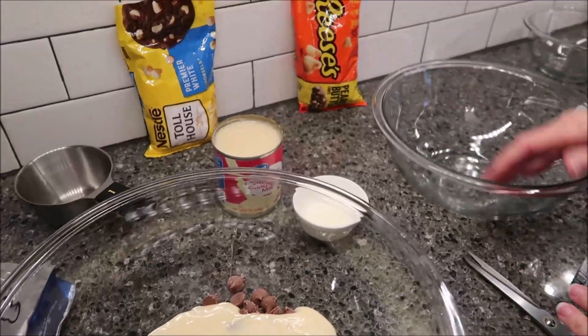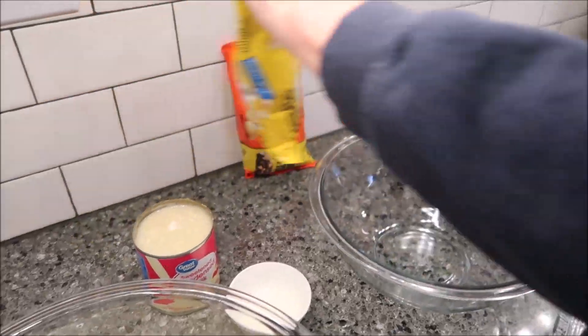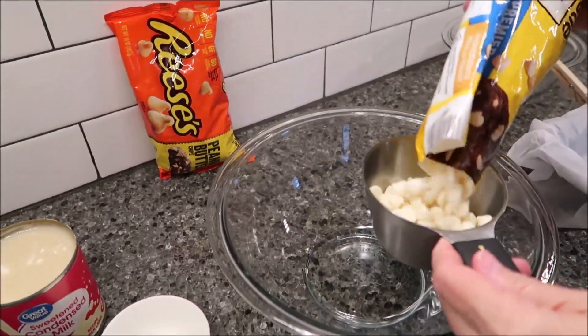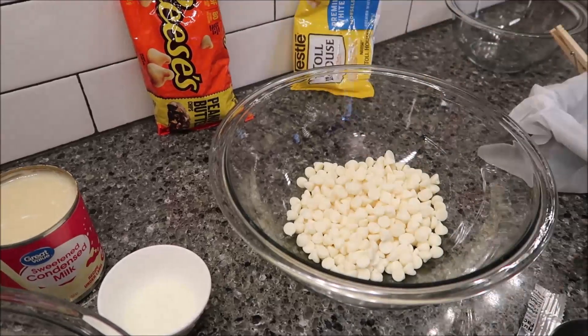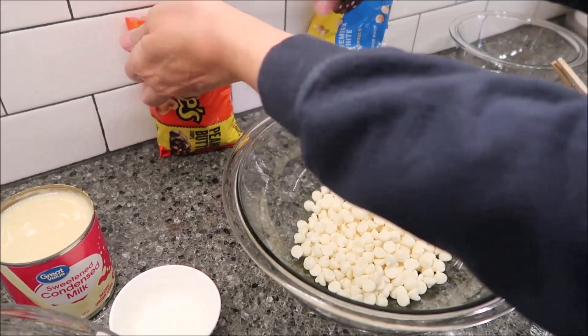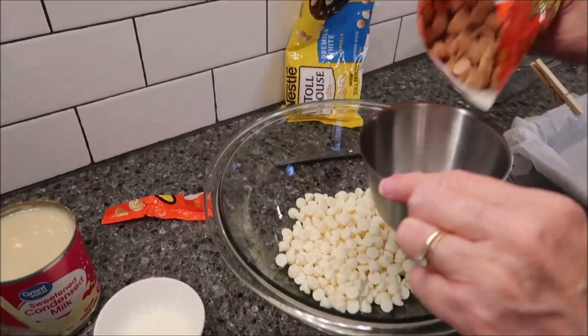In another bowl you want to put one cup of white chocolate chips and one cup of peanut butter chips, and then we're going to add the other can of sweetened condensed milk.